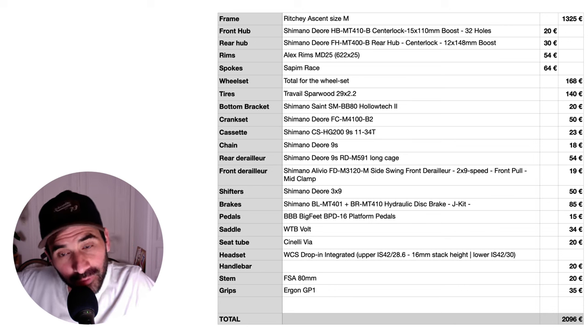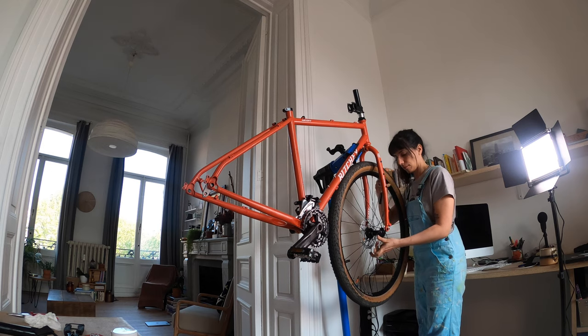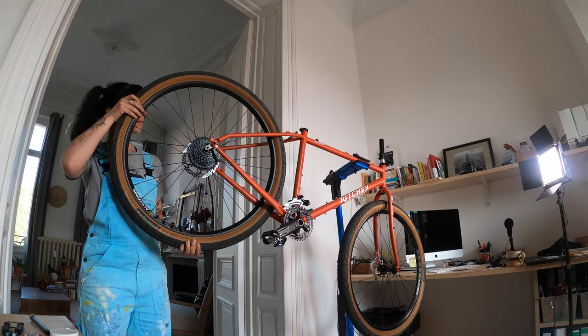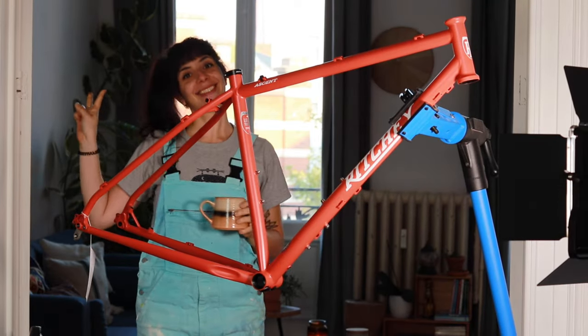The total price considering all parts new is 2096 euros, which is not cheap but not crazy expensive either. And by assembling the bike ourselves we were able to choose from the beginning the components we wanted.